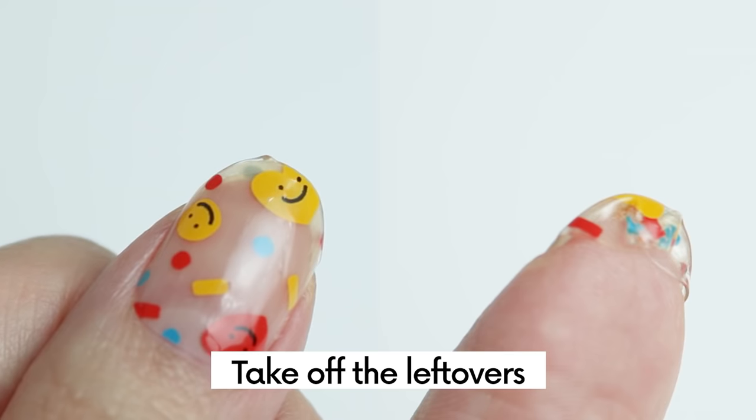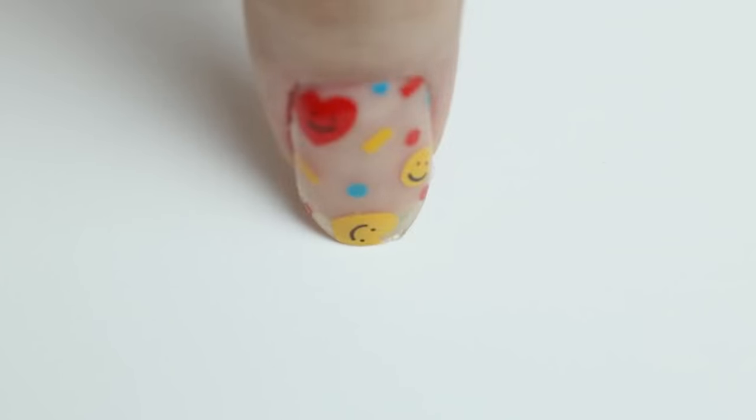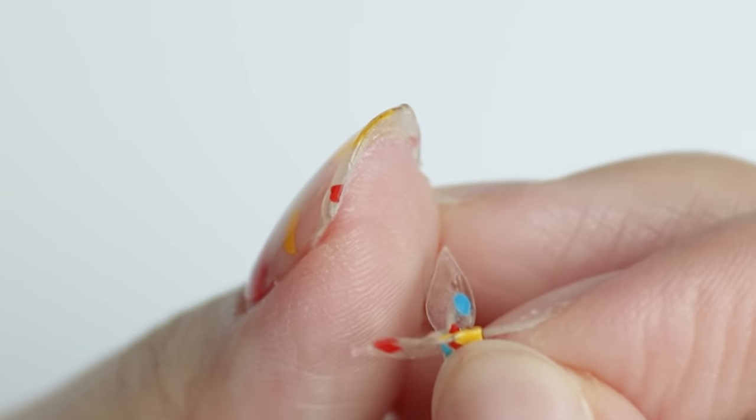The next step is to take the leftovers off. You can use a nail file, a wood stick, or you can simply peel it off by rubbing it smoothly on the table and it'll easily go off.